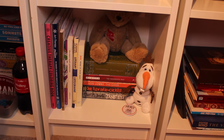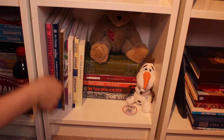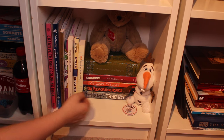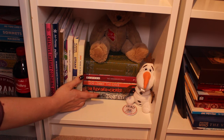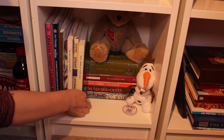Sorry about the awkward angle for this shelf — it's a really weird shelf to film. I have coloring books and activity books here. And then I have David Copperfield by Charles Dickens, my signed copy of Margaret Atwood's The Handmaid's Tale, The Giver by Lois Lowry, One Flew Over the Cuckoo's Nest by Ken Kesey, and Jane Eyre by Charlotte Brontë.